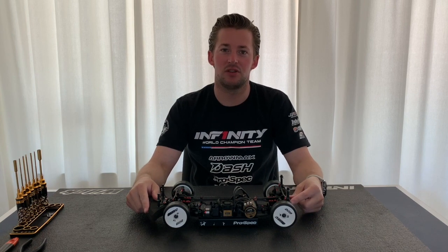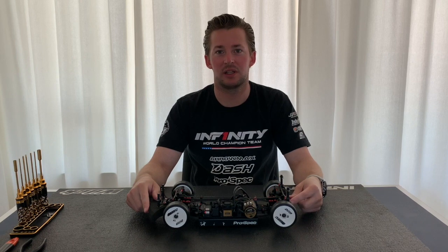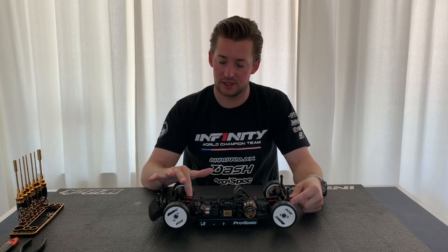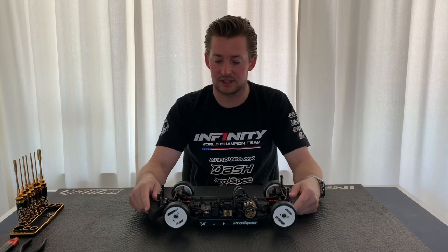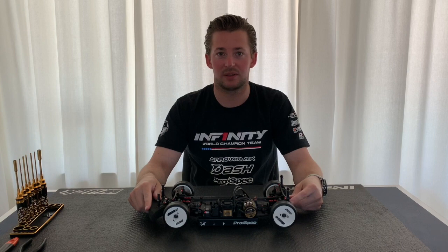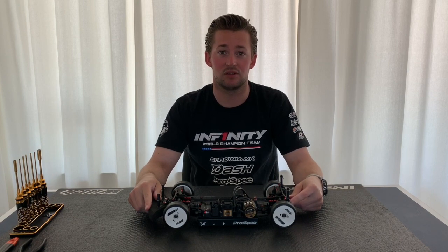Hello everybody, welcome to a new Techroom video. Today I'm going to explain a little bit more about the new i14.2 car and the adjustable steering plate — the different settings you can use and what effects they have on your car.